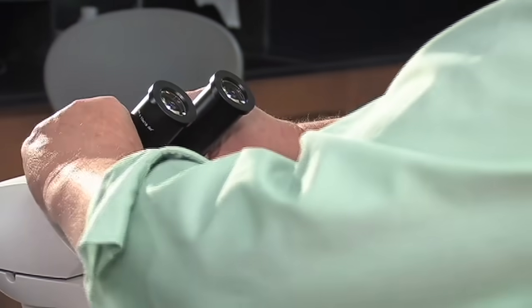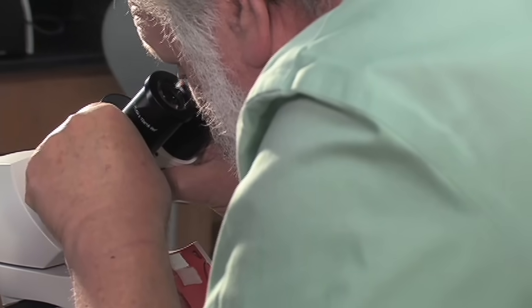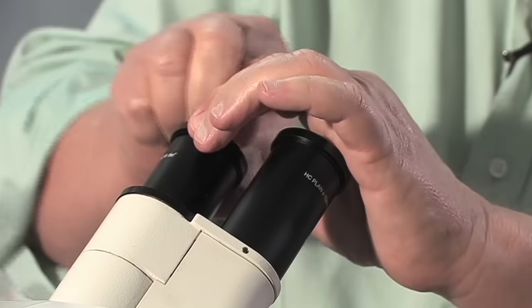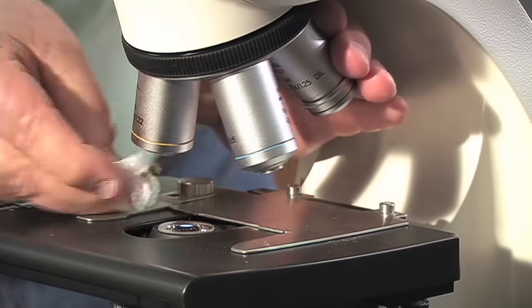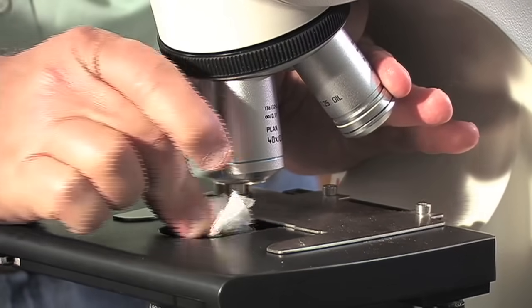The eyepieces are adjustable. When you look through the microscope, you want to adjust them so that they only form a single image. Before you use your microscope, you want to clean all the lenses. We're going to use a little bit of lens paper — just take one sheet, tear it out of the booklet, and wad it up. Use that sheet to clean each of the eyepieces and each of the objective lenses. I also like to go ahead and clean the top of the diaphragm.